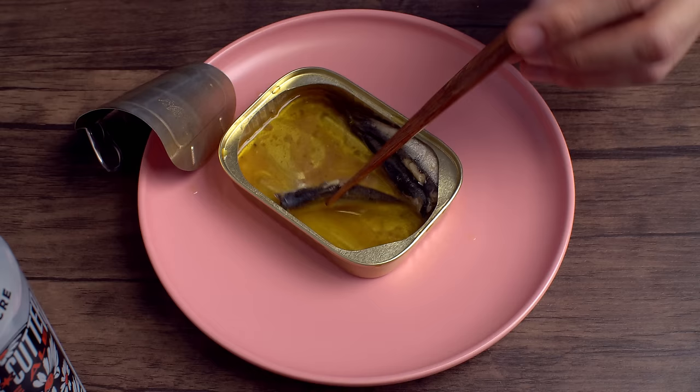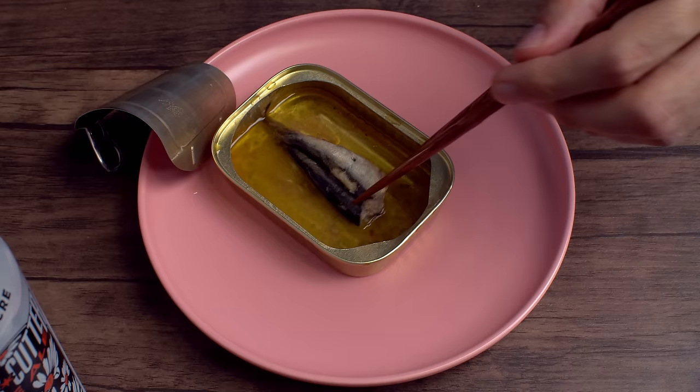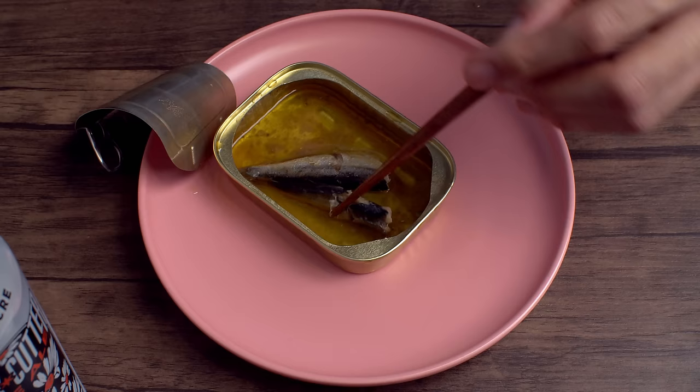These are so good, and let me tell you — you can put hot sauce on these. Hot sauce on your sardines, it knocks them right out of the park.